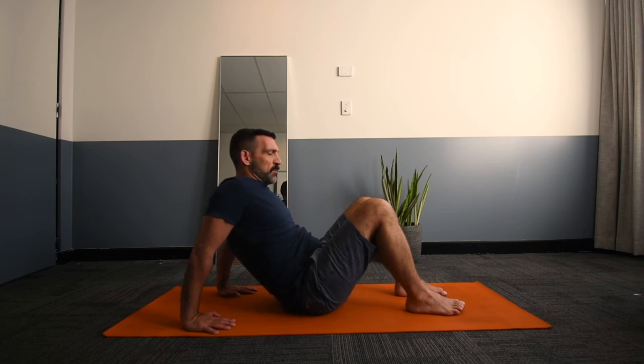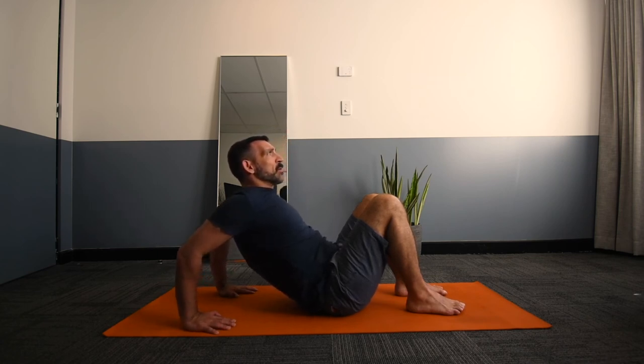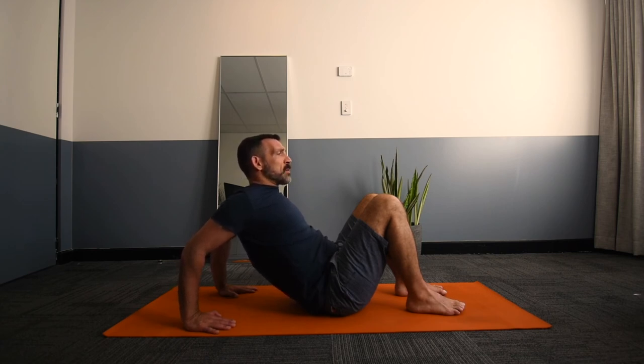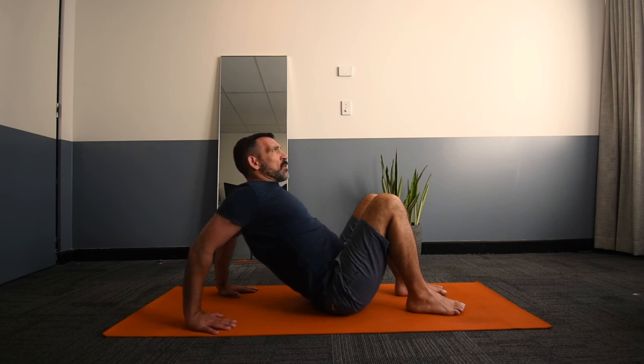From here, shift the pelvis towards the feet, and then looking forwards, gently bend the elbows back and slightly squeeze the elbows together. This will give a stretching and opening through the front of the shoulders and the chest. From this position, simply arch gently through the back, lifting the sternum or front of the chest up towards the ceiling. This increases the opening, lifting, and stretching sensation through the sternum and through the front of the thorax.